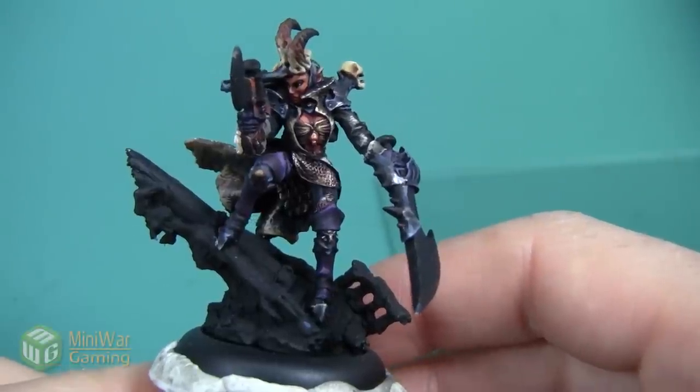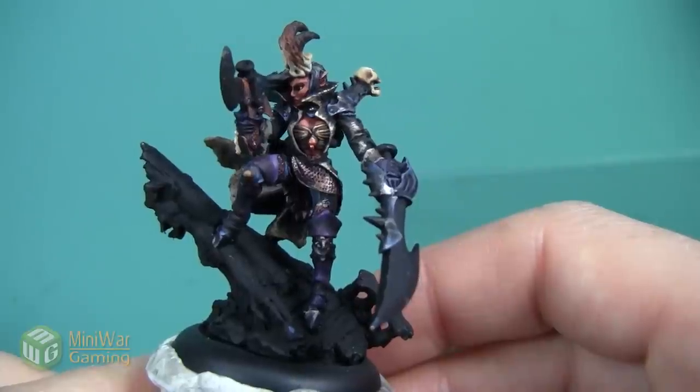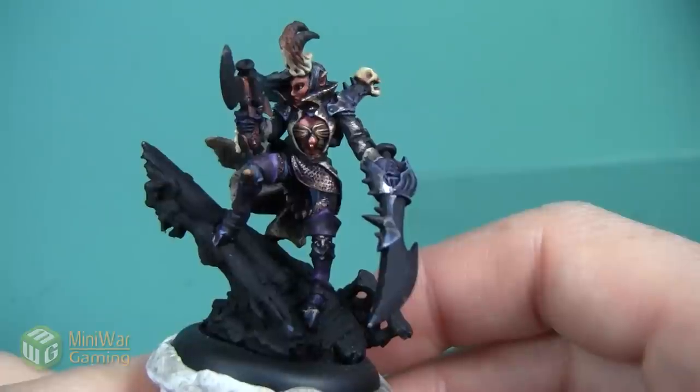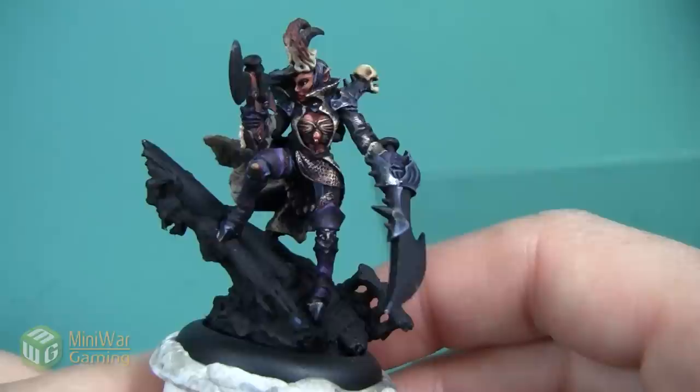Hey folks, Janine from Mini Wargaming here with another how-to video for you. In today's video we're going to continue painting the Scar Queen of the Broken Coast model and we're going to do a true metallic metal process to paint up her sword. As always, if you have suggestions for what you'd like to see in future how-to videos, go ahead and leave them down below in the comments.